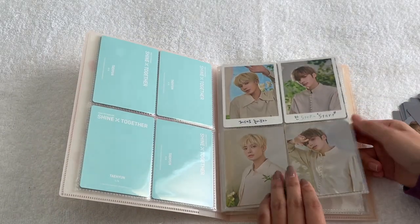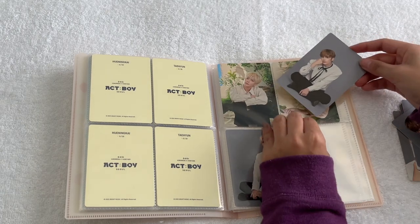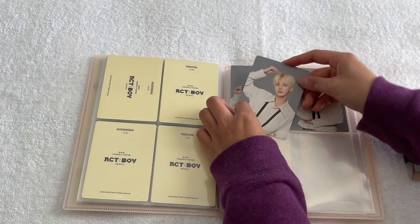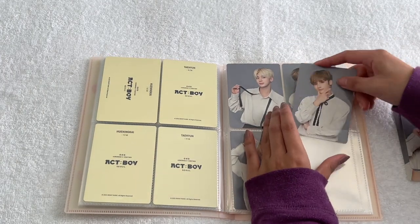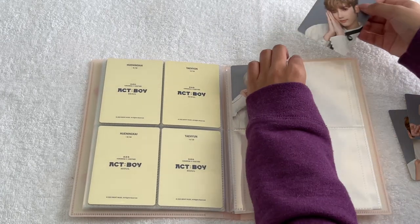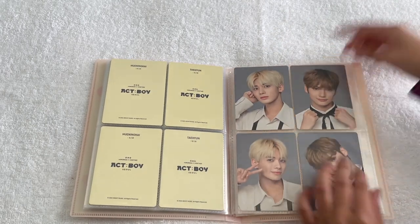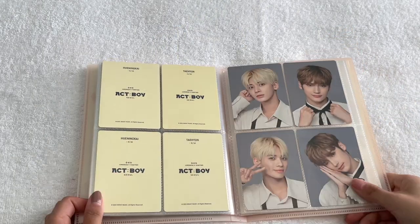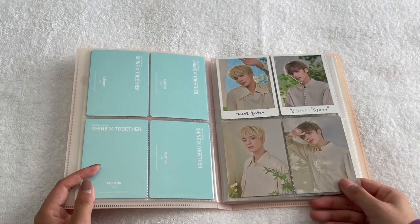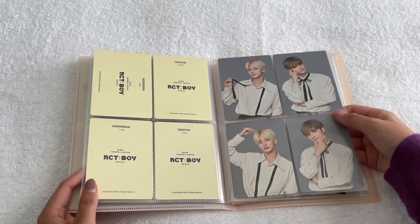The first five cards per member are from the Outside concept, and the last five cards per member are the Gray Wall set. I hardly collect anything for TXT since I don't do non-album or any POBs, but a couple months ago I decided to start collecting Taehyun's mini tour pieces because I think these cards are so cute and since they're like trading cards they're really cheap to get. The last card goes in and the remaining pages will be for future trading card sets. The first two pages are Shine by Together, then Act Boy, then the grouped ones with mid shots and close-up shots.